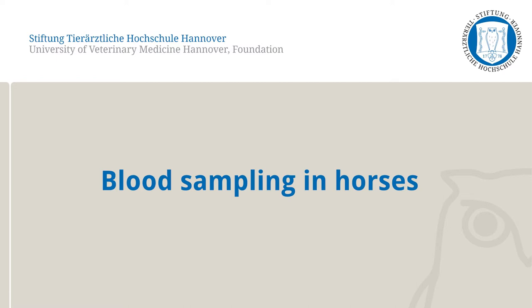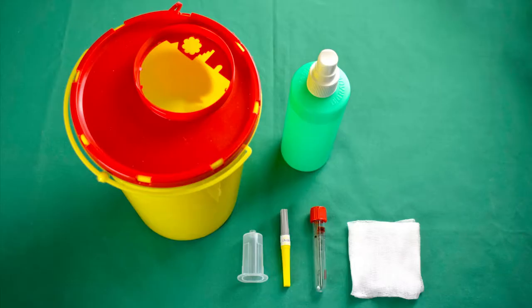Shown is just one of the correct methods to perform this skill. Needed for the skill lab exercise are a needle disposal container, disinfectant, a tube holder, a blood withdrawal cannula (20g yellow), and the corresponding blood collection tube as a vacuum system, gauze swabs as well as disposable gloves.